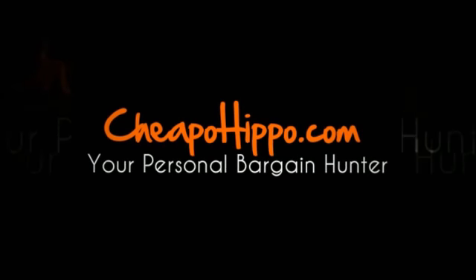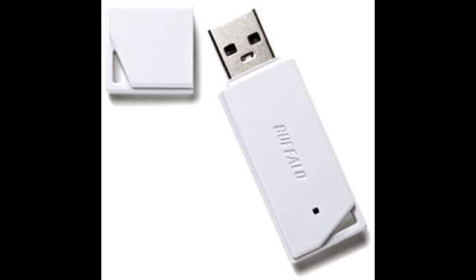Welcome to CheapoHippo.com. Today we're going to talk about a hot new product release, which is the Buffalo RUF2-KR USB flash drive. This is the newest item to be introduced in the market from Buffalo. This item is available in 4GB, 8GB, 16GB, and 32GB capacities.